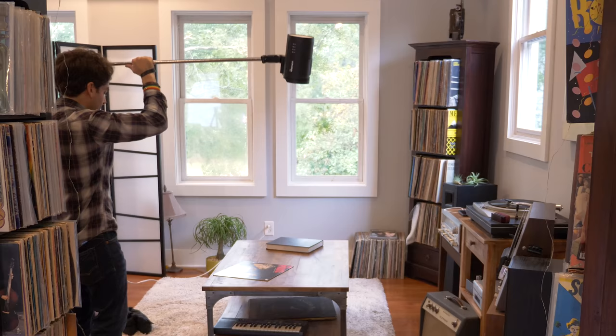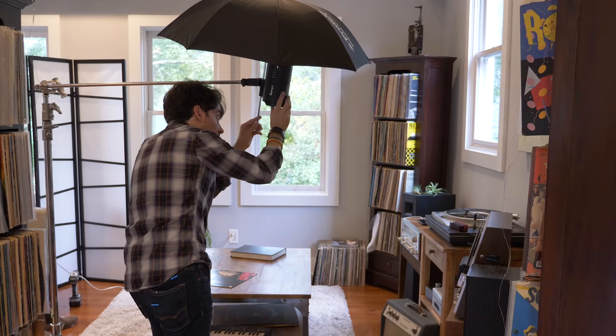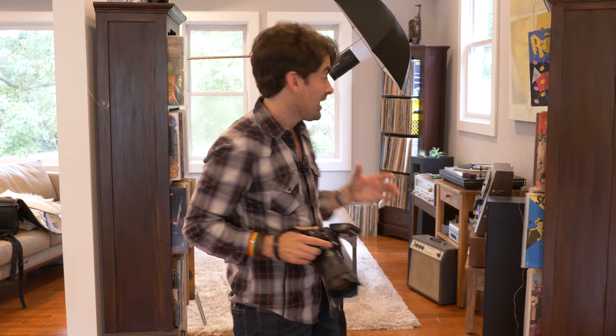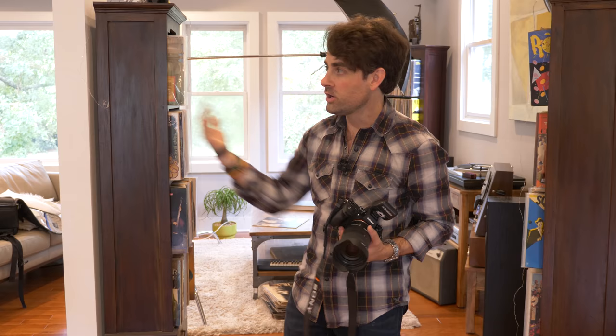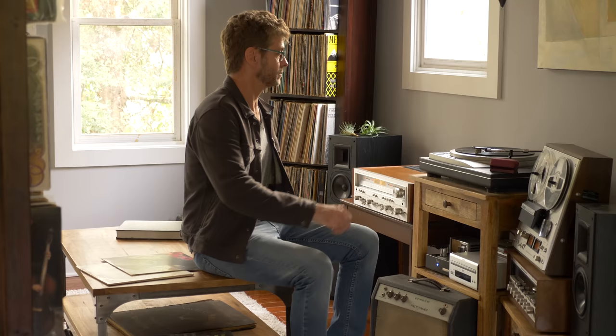We have a Profoto B10 set up on a boom arm, and I've used a simple umbrella — firing the strobe into a white umbrella to create a really soft, flattering light on Keith's face. I have this positioned to my left to emulate the light coming out of the window, which I think is going to look really natural. I wouldn't put the light on the other side of the frame because there's no window there, and it would destroy all the shadows — I personally like a few shadows in my photographs.